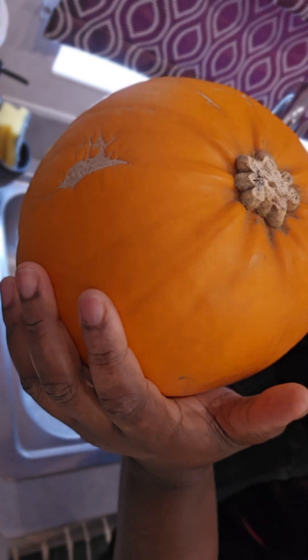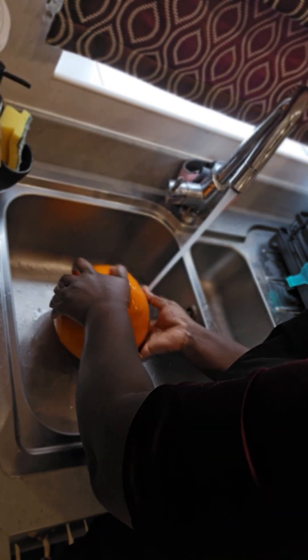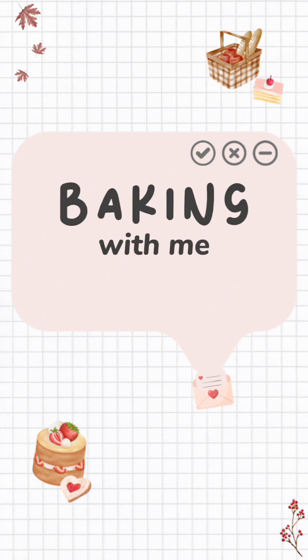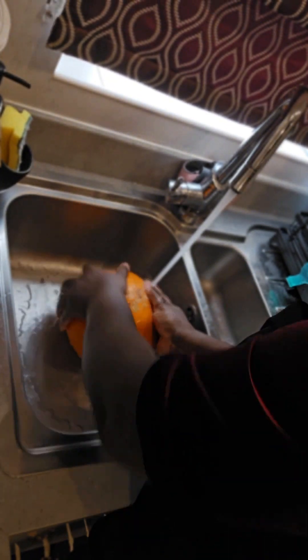Hello everyone, welcome to my channel. In this video I'm going to show you a very easy way to puree your pumpkin step by step. First you want to give your pumpkin a good wash, a very very good wash.